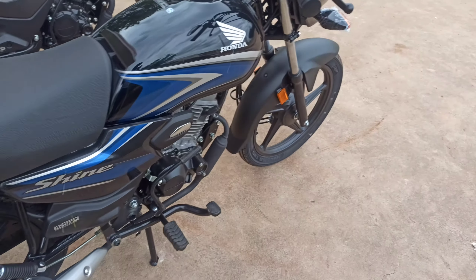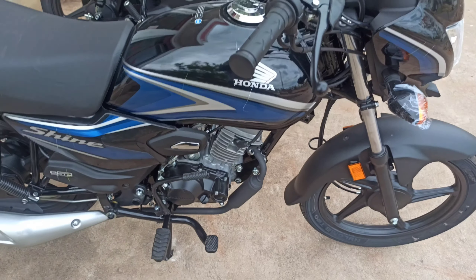Hello guys, welcome back to the channel. My name is Gowalrakesh. Today we are going to do a Honda 100 review.